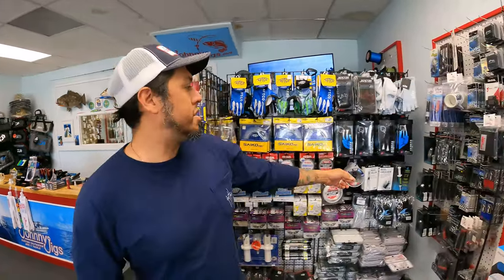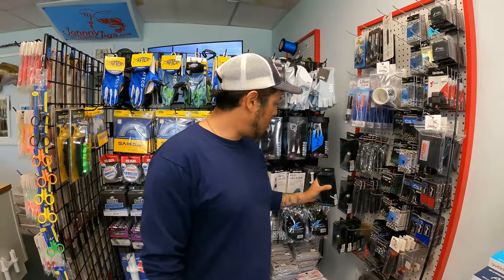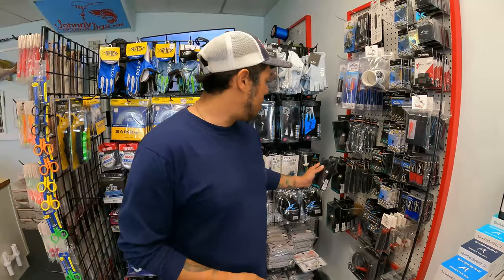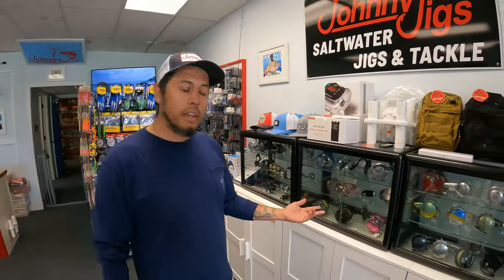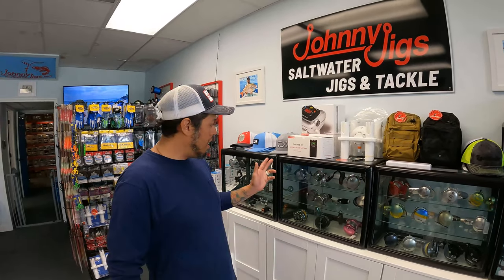That's how you install the power handle on the Daiwa Saltiga. You can come to our shop or go to johnnyjigs.com to see the different ones we have: the chrome 85 millimeter and 100 millimeter, and the UB foam in 85 and 100 millimeter. We also have all the reels in stock. You can put it on the Daiwa Saltiga, Saltis, and anything you need — just call and ask for me or Johnny and we can walk you through the process.